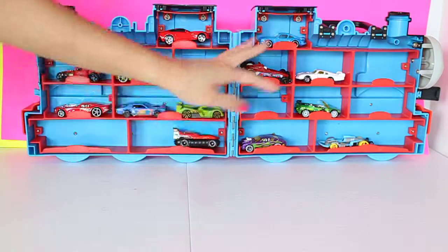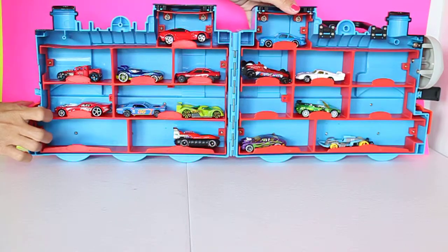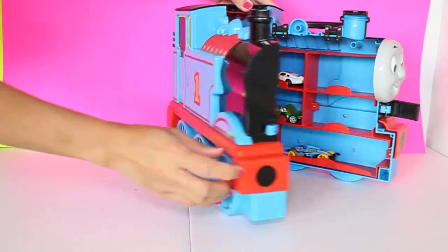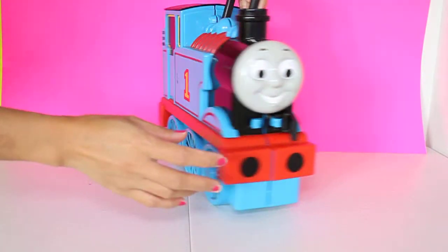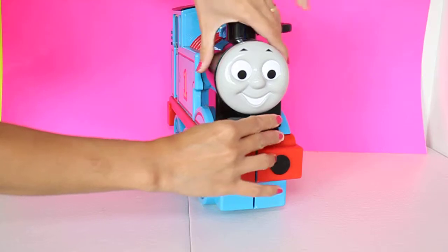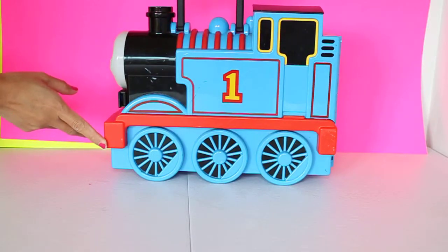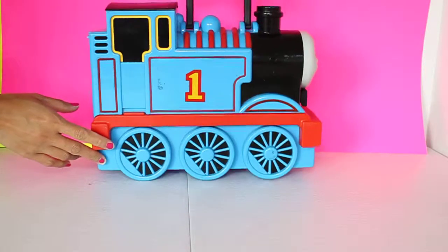See that? It can hold a lot of cars — a couple more cars in there — and you can close it like that. Isn't that cute? It's Thomas the Train car case.